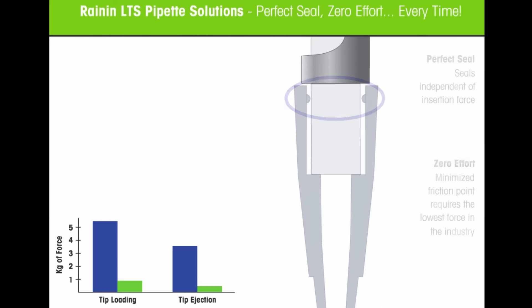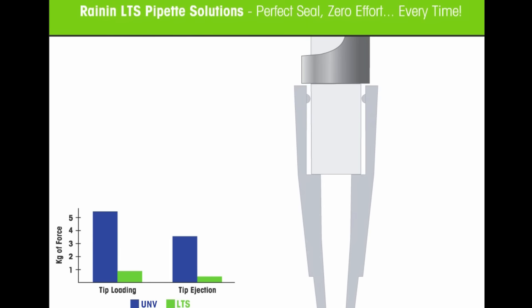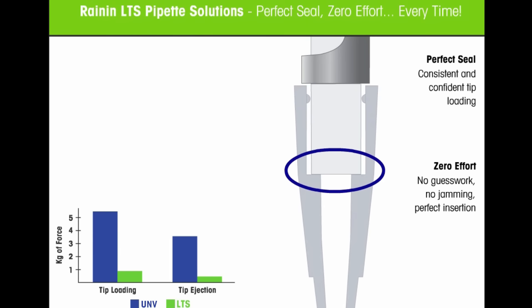LTS dramatically softens the forces required to load and eject pipette tips, and delivers confidence in a perfect seal. The Rainin LTS Light Touch System creates a strong, reliable seal with astonishingly low force.